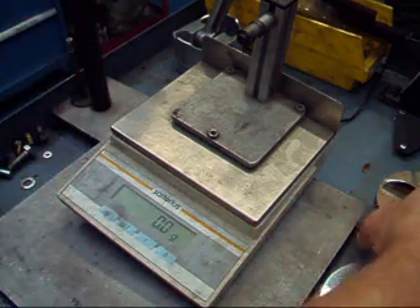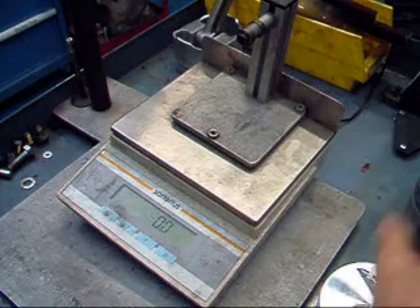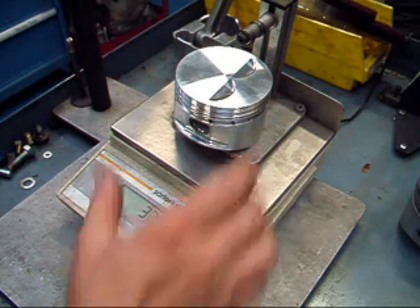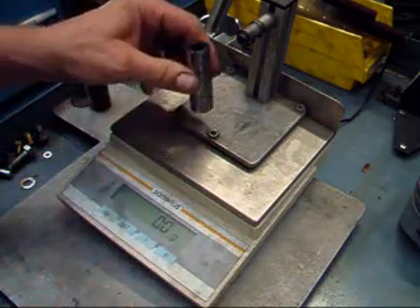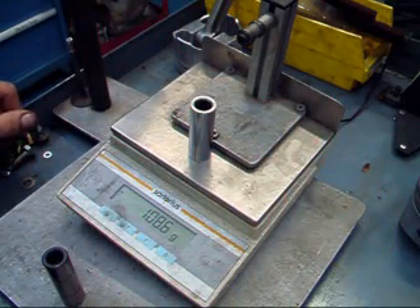We're going to put the stock piston on the scale to see how much it weighs, and it looks like we're about 441.4 grams. The modified piston weighs in at about 375.2 grams — that's a significant savings in weight alone. The wrist pins — we're going to weigh the stock pin first, and we can say it weighs about 129.6 grams, and the new JE pin weighs in at about 108.6 grams. Again, it's a significant weight savings.